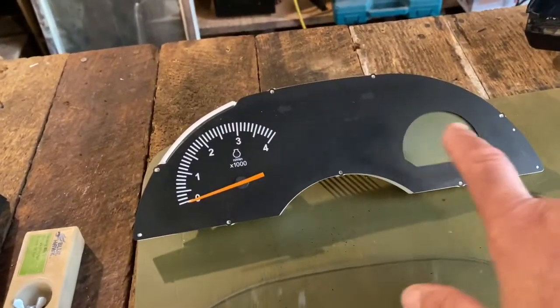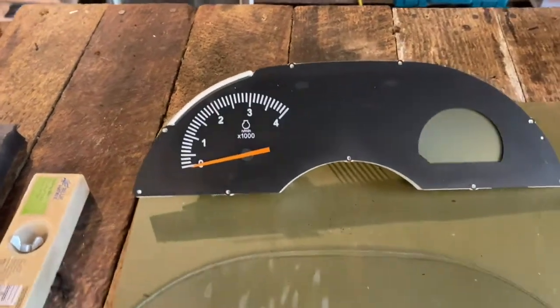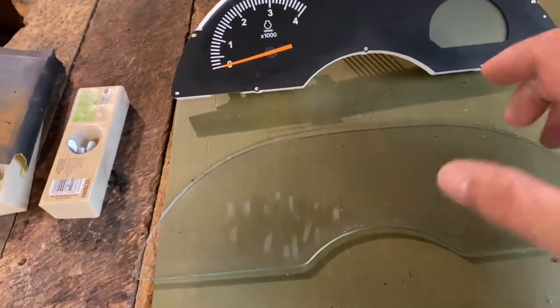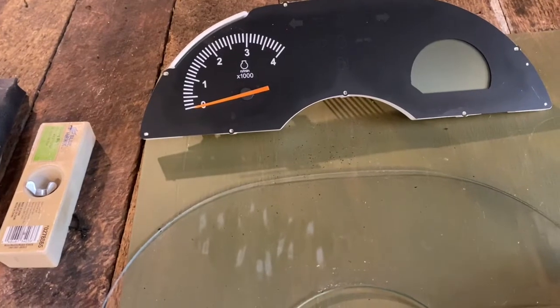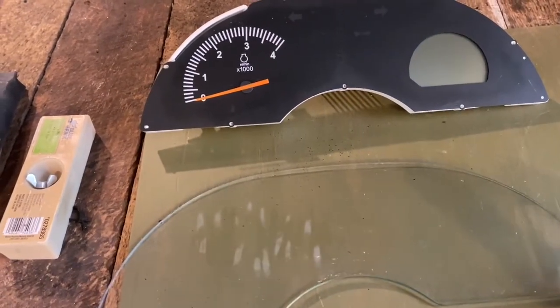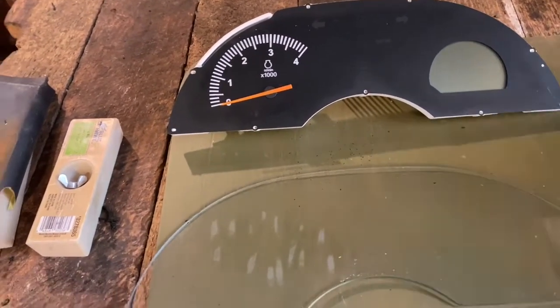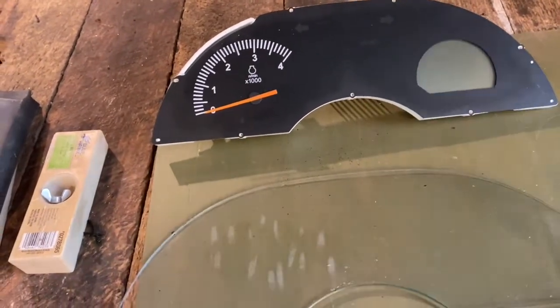Howdy YouTubers, I'm putting out this video — this might help somebody out that ran into the same problem that I did. I got a Kubota BX2370, went outside, turned the key, and I had no lights up in the dashboard. We turned the key and had no lights, no gauges — nothing was working in this instrument panel. I noticed a couple months ago I had moisture behind the glass, and the other day I left this tractor out in the rain, forgot about it, and it got wet all day long — it was raining pretty heavy. That's when I turned the key and had no lights.